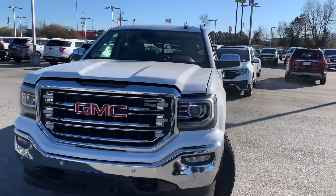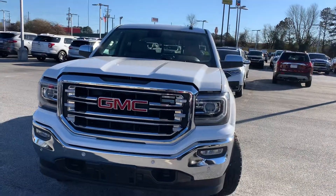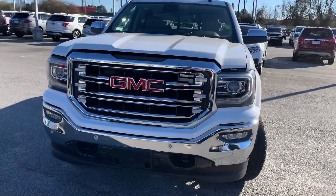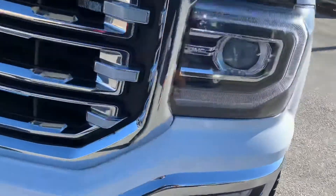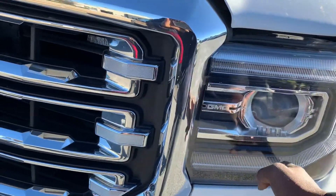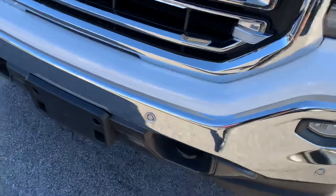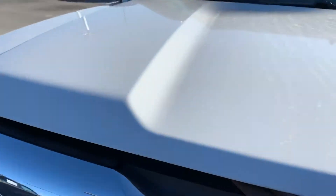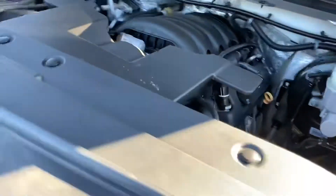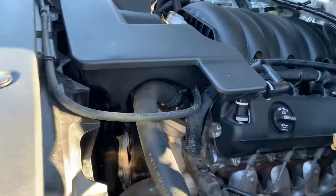SLT trim level — this is the trim level right before you get to the Denali, so she's loaded. A lot of chrome on the front, got the black recovery hooks, fog lamp down at the bottom, that signature C-shaped lighting on a high-intensity beam, and the frontal crash alert sensors. This vehicle has been fully serviced over in our service department and she is ready to go. She is clean.